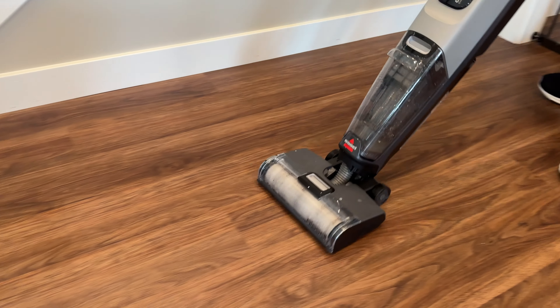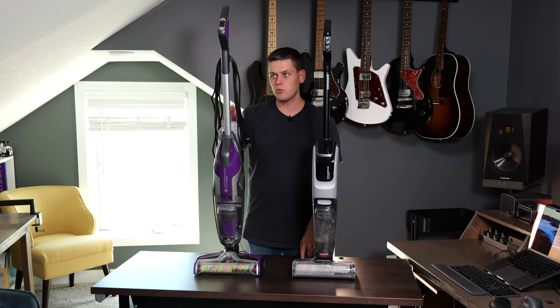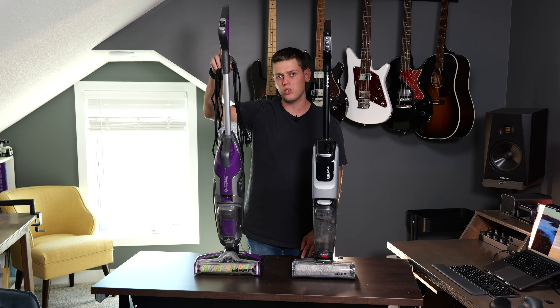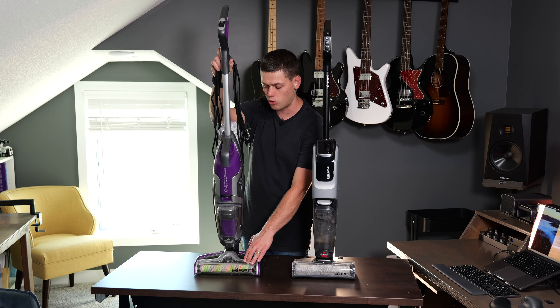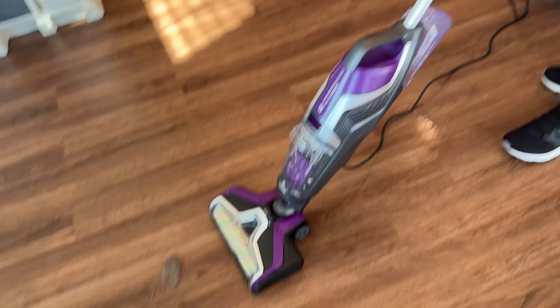If I could only have one of these, I would pick the Crosswave Omni Force, because it's just so much more maneuverable not having the cord on it. But with the Pet Pro, you can't keep the cord out of the way. There is a little hook on the back of it, and it has a little bit better of a brush roller for hair — I just found that it did a better job at not getting hair tangled up in it.